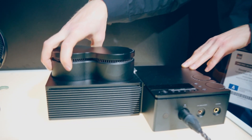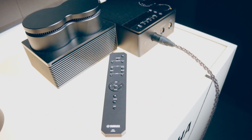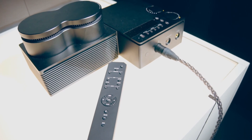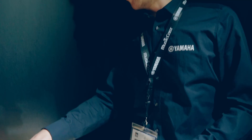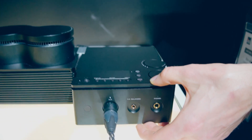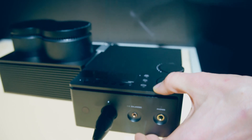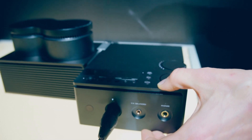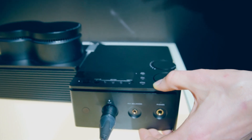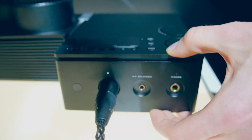One transformer is for the power section and one for the audio section only. The amplifier includes several digital and analog inputs. We have a USB DAC. The DAC included is the ESS Sabre 9038 Pro. It can play DSD files up to 11 megahertz.